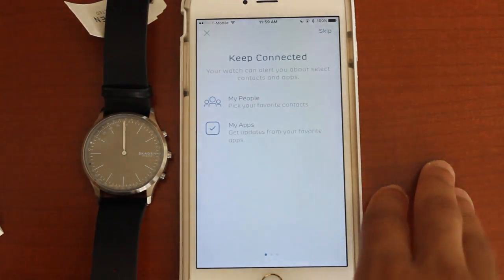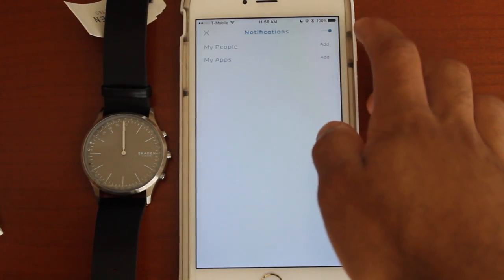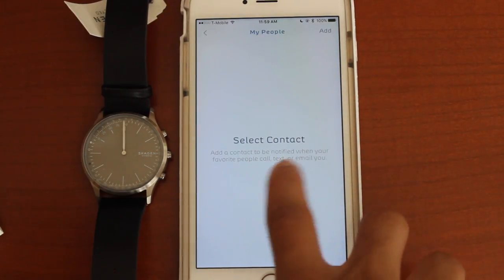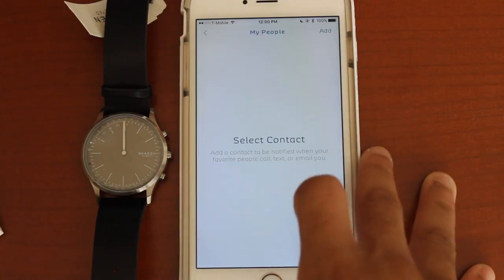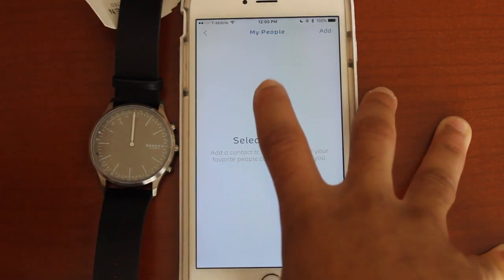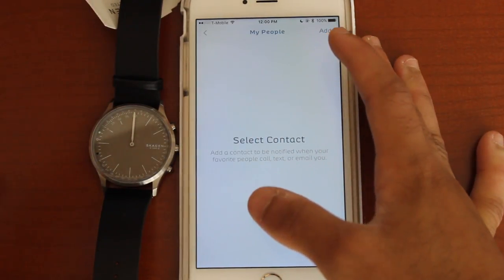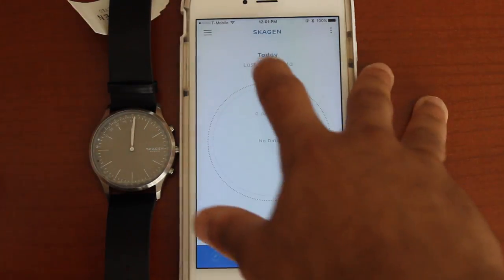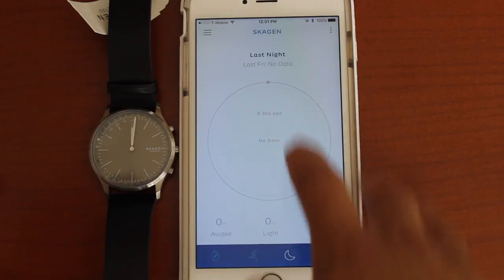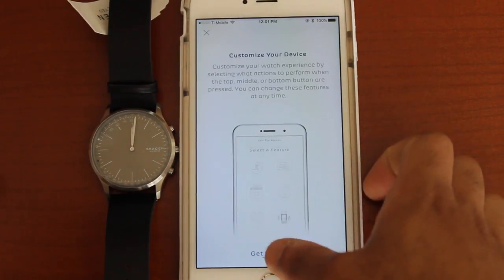We're going to go to notifications. Pick your six people — when you set up right here, it says select contacts, my people. So if I set up my mom, whenever my mom texts me on my phone, my watch would vibrate and I'd be notified on my watch. This is today's miles run — I burned no calories today. Last night I didn't wear it.